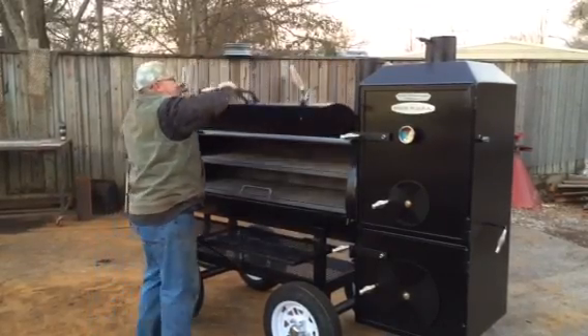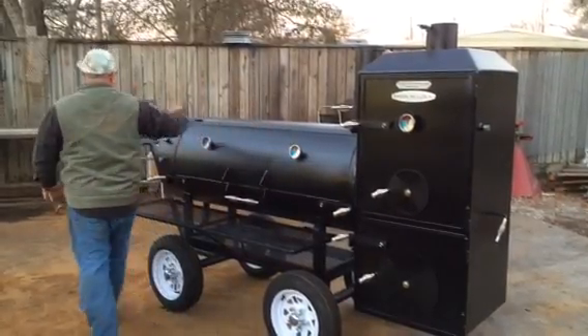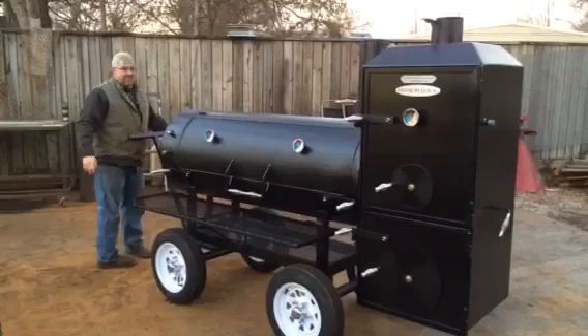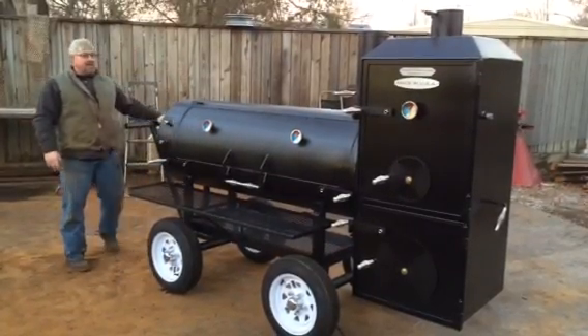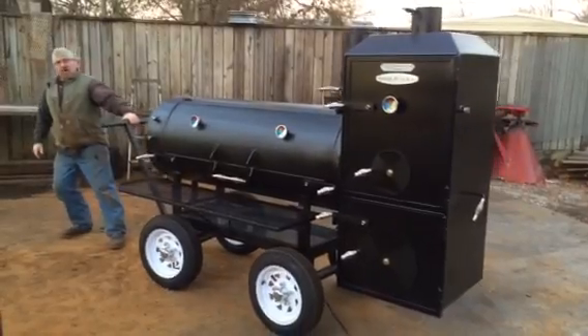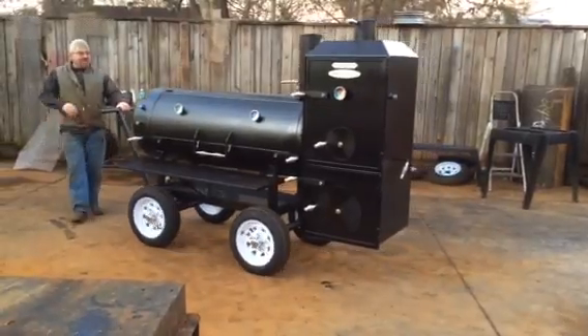This is the wagon wheel model. This cooker probably weighs around 1,500 pounds. It's got the steering up front. It isn't a handy cooker — it's a big, heavy cooker.